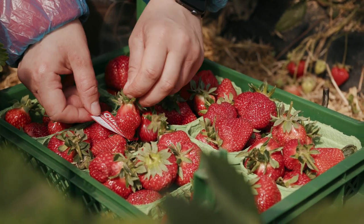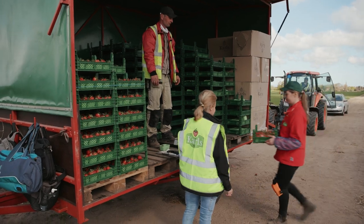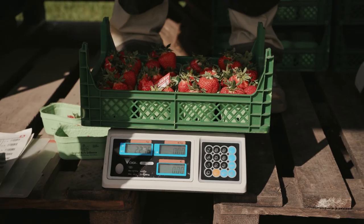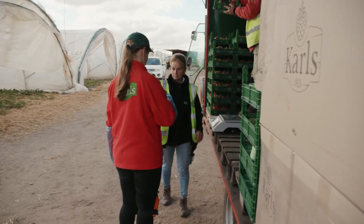Once you've filled a crate, label it and then pick it up with both hands and take it to the harvest trailer. There it is scanned, weighed and stacked carefully. Then take a new crate with empty punnets and go back to your position in your row.